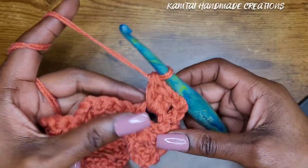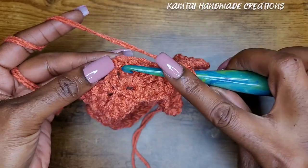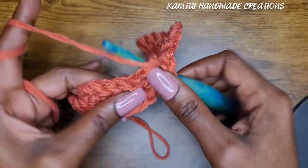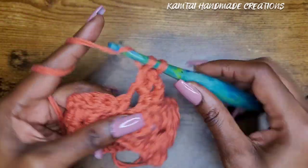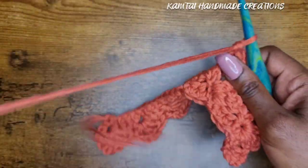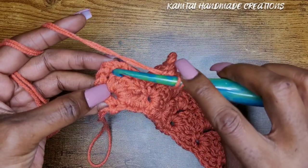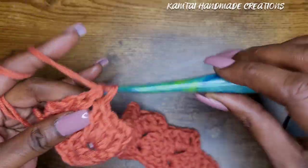Again, do not chain — just go right over to that three-chain from the previous row, go right into that first chain and make your single crochet. Chain three, and back into that three-chain space make your three double crochets. Repeat that all the way across. At the last one, go right into that three-chain space into that top chain and make a single crochet — that's how you finish off your row.